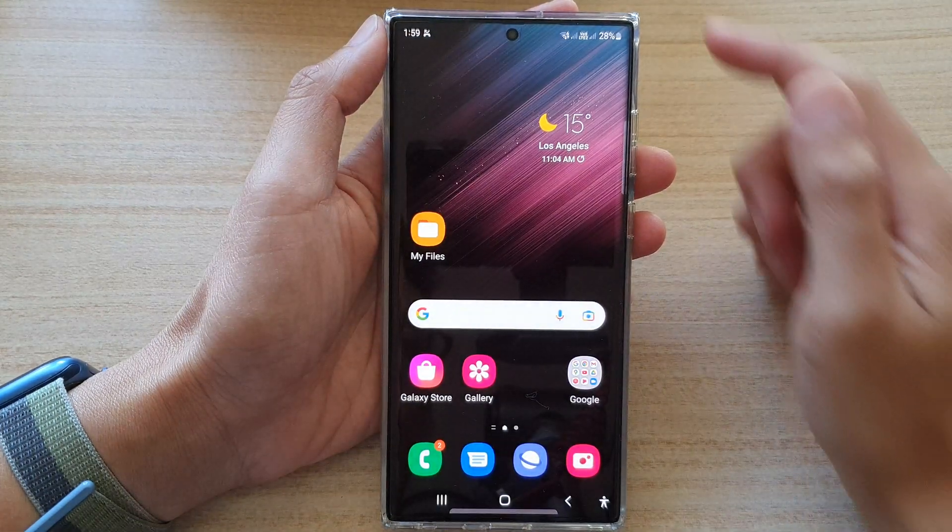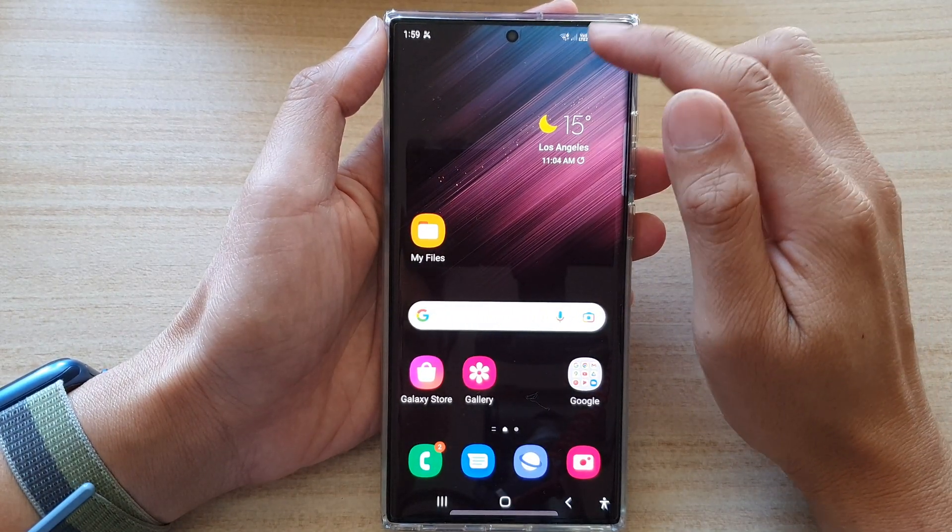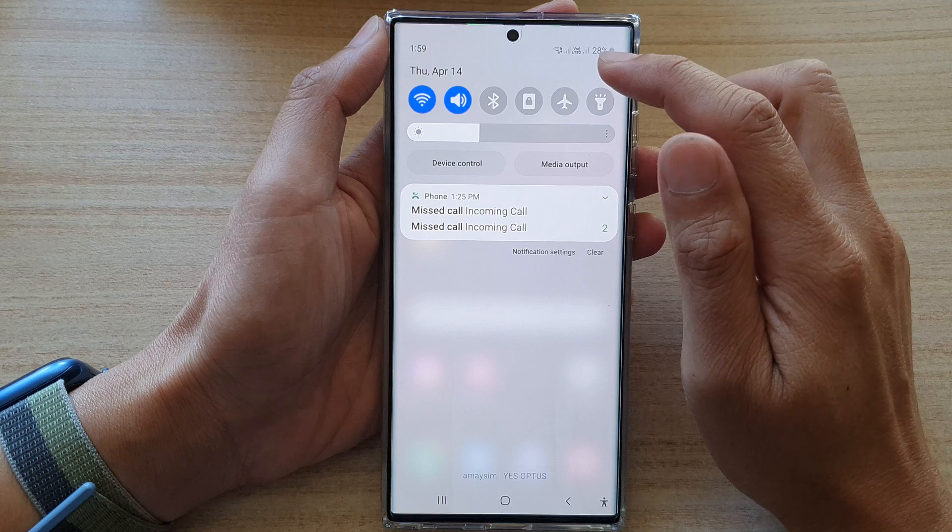First, tap on the home button to go back to the home screen. Then, swipe down at the top and tap on the settings icon.